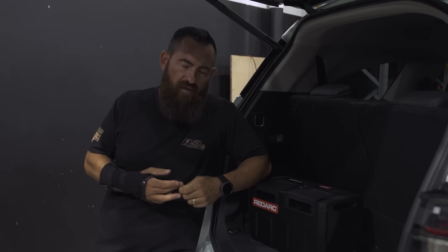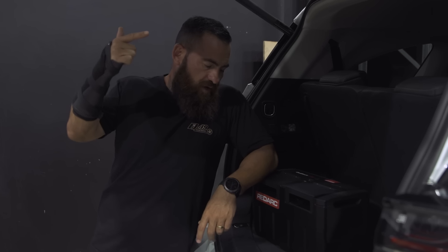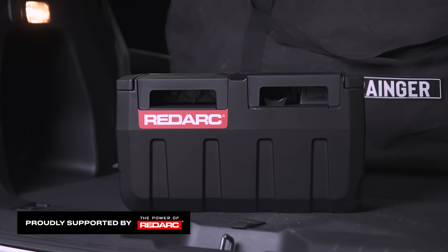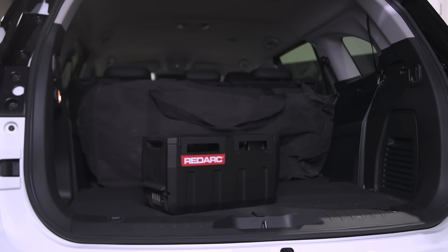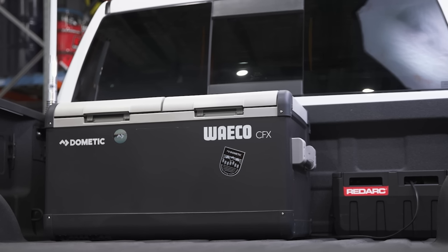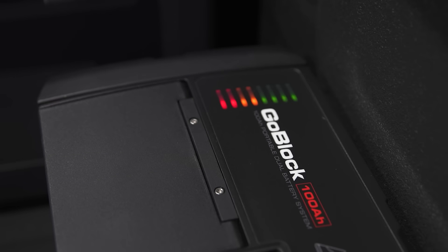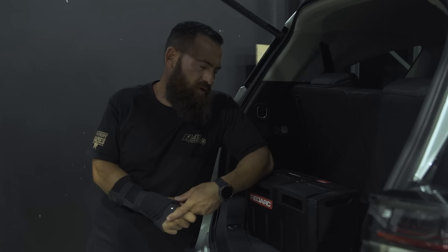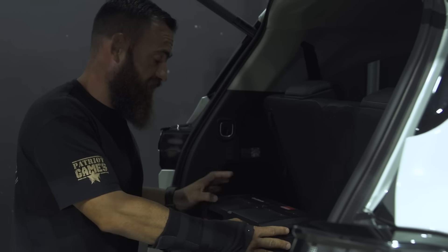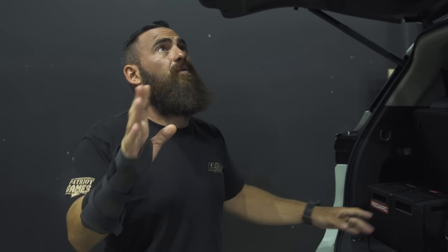We were intending on putting a second battery kit in the back and running an inverter, but then Redarc released the Go Block. I can't stress it enough — and I don't just say it because of the affiliation with Redarc — this thing has legitimately changed my world. There is nowhere I go now without the Go Block: out in the boat, fishing, down at the park for a barbecue. Chuck it in the back of the RAM or the MUX, running a fridge with 100 amp hours of lithium on board. I know we all hate the word, but it really is a game changer. Check out my loading up video on that.